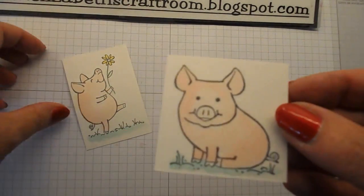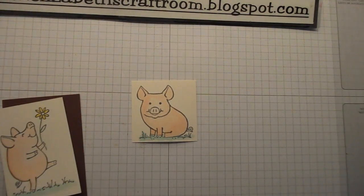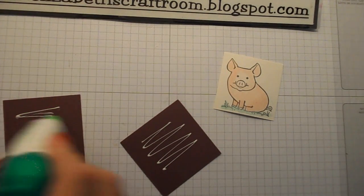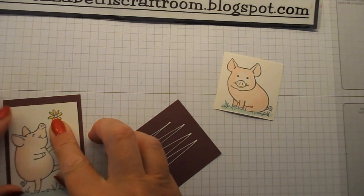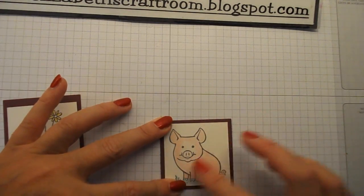So there are my two little piggies — super cute. Then we're going to layer those up on some more of the fig cardstock. That one goes on there, and this one on here. I'm just going to stick those on with some Tombow glue.